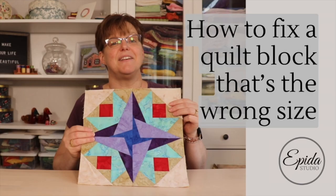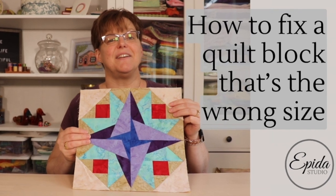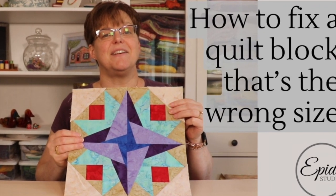Sometimes our quilt blocks just don't come out the right size. Today I'm going to give you some ways that will help you try to save them. Welcome to Even the Studio, my name is Elizabeth and I help you make beautiful things with quilting, pojagi, and embroidery.